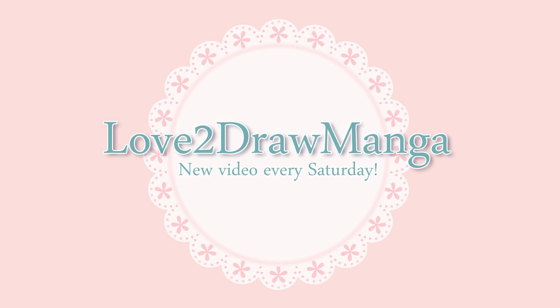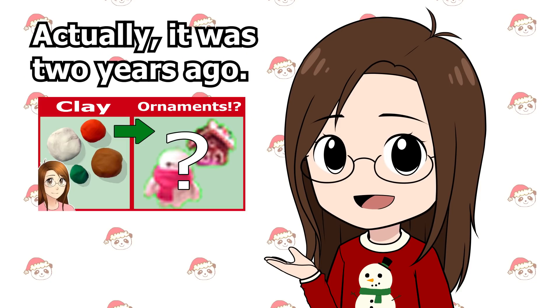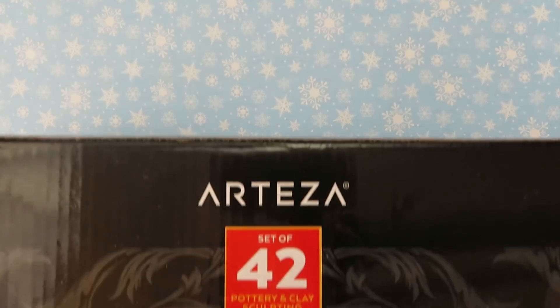Hello everyone! In this week's video I am making Christmas ornaments out of polymer clay. I made a video last year of me making Christmas ornaments — it was a lot of fun — and some of you were wondering if I'd be doing it again, so I am back with another clay video. This time Arteza sent me some of their clay supplies to test out.